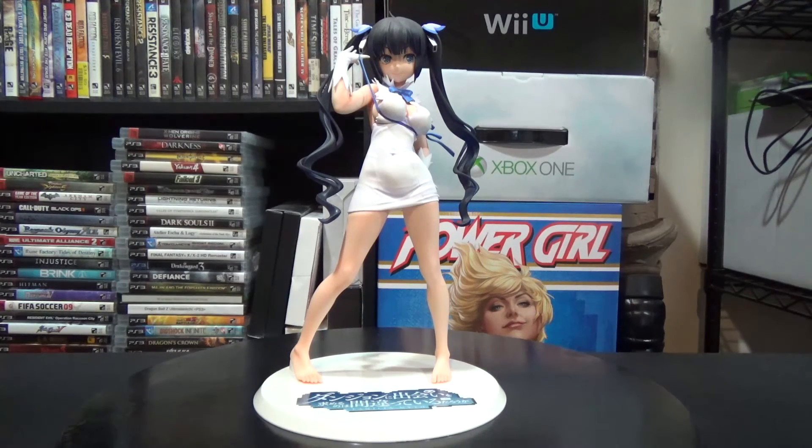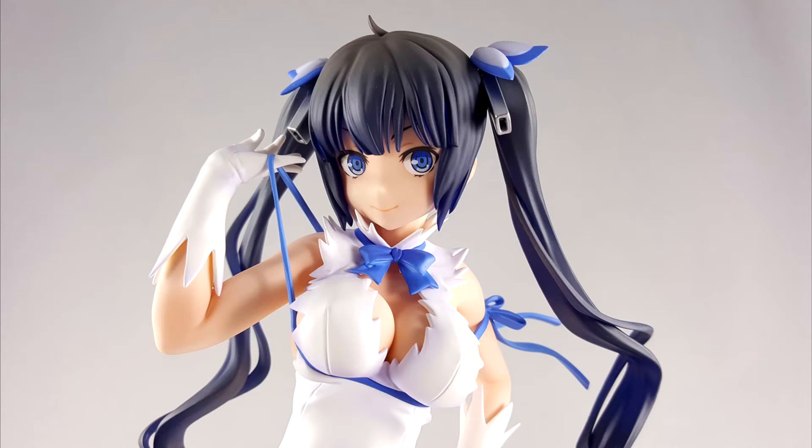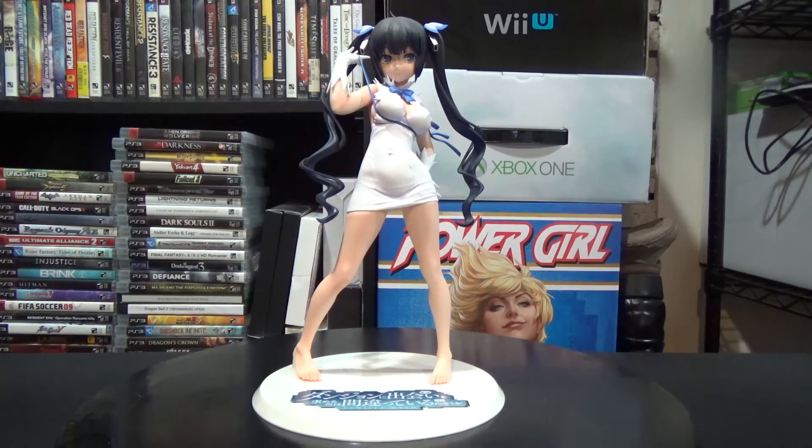Review-wise I'd give this about a 7 or 8 out of 10. It's a very simple figure, but the coolest part is that it's 1/6 scale — probably the biggest Hestia figure I've seen; the previous biggest was maybe 1/7 or 1/8. Painting quality and build are very good. The reason I'm not going higher is that it's a plain figure, and the base is kind of big without much character to it — a cooler themed base would have been nice. Still, at around $100 it's a well-made, quality figure.